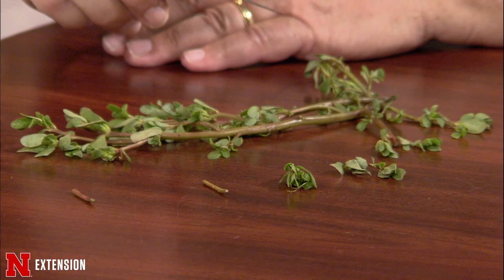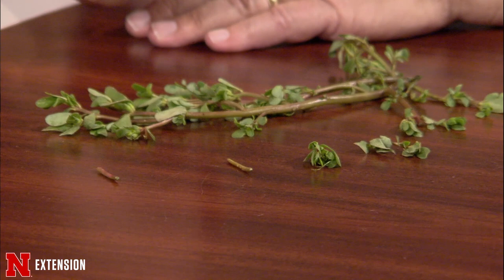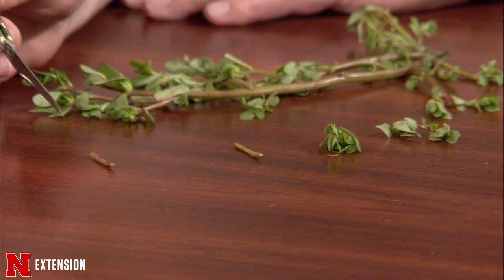Purslane is also an ornamental, so sometimes it escapes from the garden. It is also edible and makes a great addition to a salad — it has a little bit of a salty taste and a little bit of a bite, but it's not bitter. The thing I wanted to talk about today is that Chris Proctor, one of our graduate students who went on to become a faculty member, talked about how purslane can vegetatively reproduce.